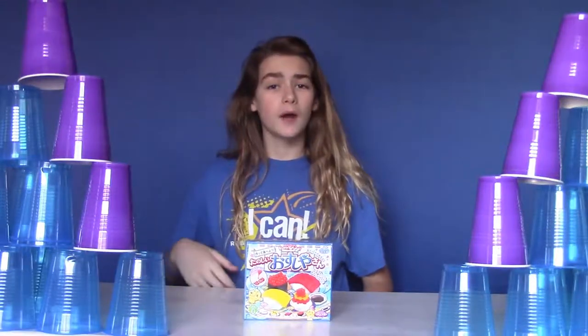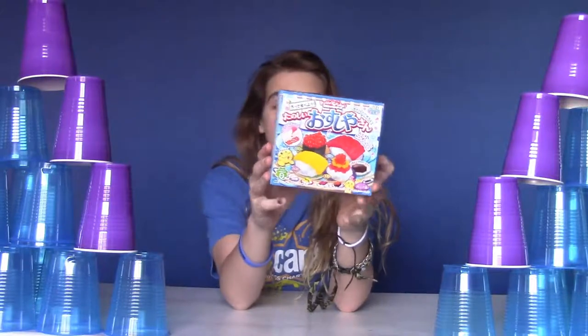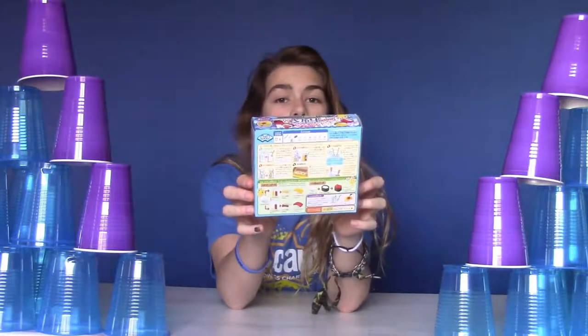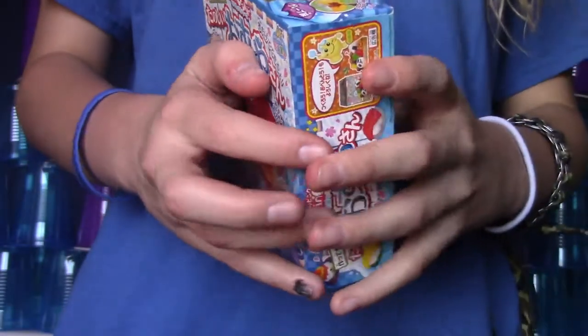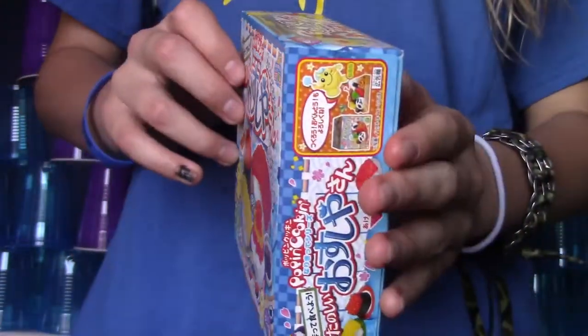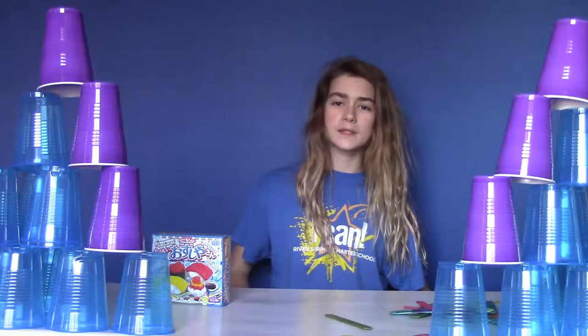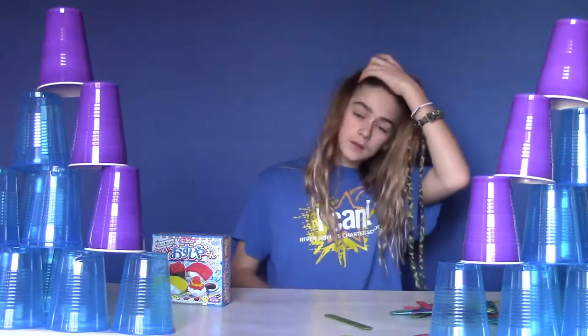Today I will be doing this sweet Poppin' Cookin'. It's the sushi one — let me get a close-up of it. I'm pretty sure it's time to get started, so let's do this.